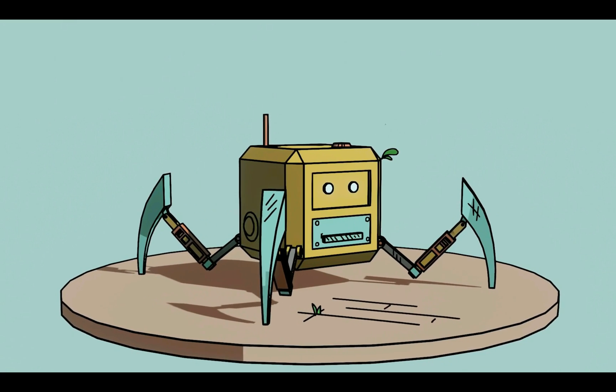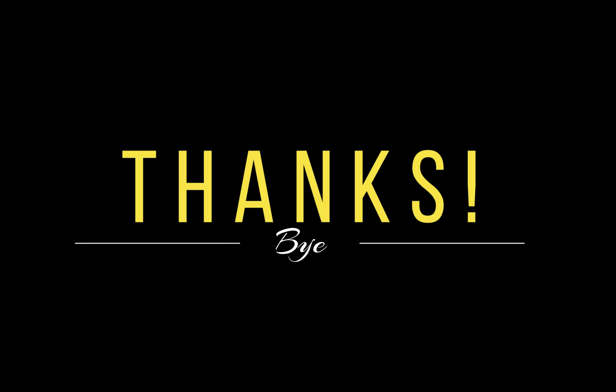Hopefully this video was useful to you in some way. If so, please subscribe and hit that like button. Thanks for watching.